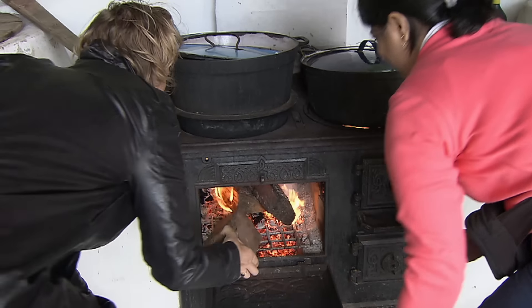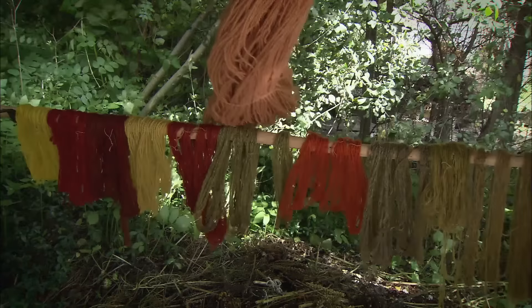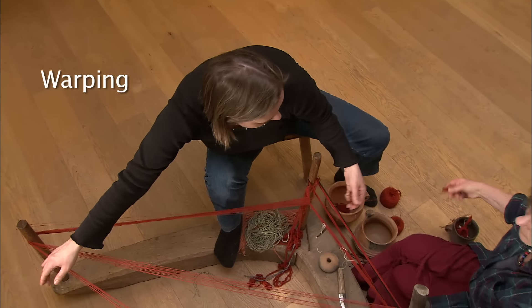If another colour than white is desired, the yarn can be dyed with different plants. Red and white yarns were used in the making of the Hammerum girl's dress. It is unknown what was used to make the remarkable red colour.